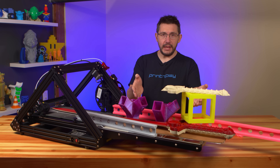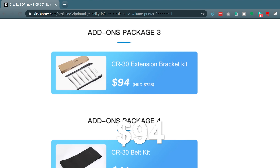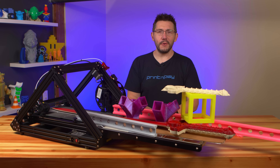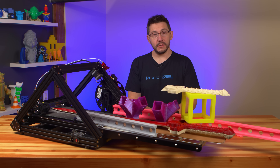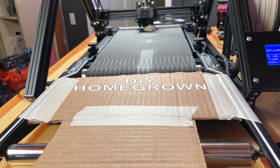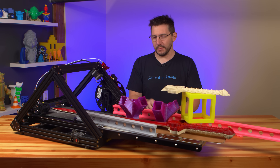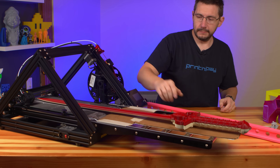The outfeed rollers that you see here on the end aren't actually part of the base machine, and they're a $94 extra charge on Kickstarter. Mine are built well, but the rollers aren't level with each other, and that's why I hacked it with some cardboard and some tape! I hope Creality can get the rollers level for backers. It's a well-built accessory, but you only need it if you plan on doing prints longer than the machine itself, or if you don't have your own DIY outfeed solution.